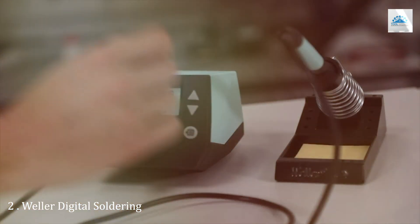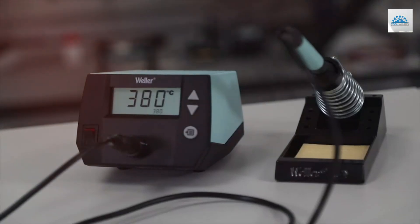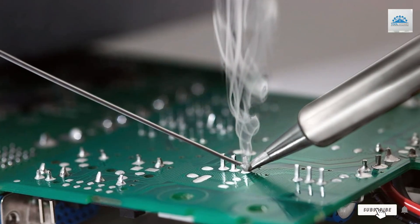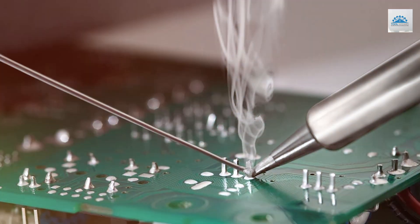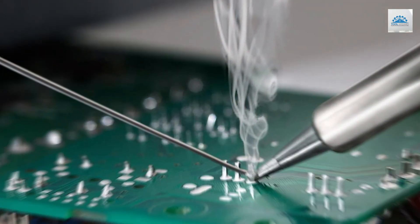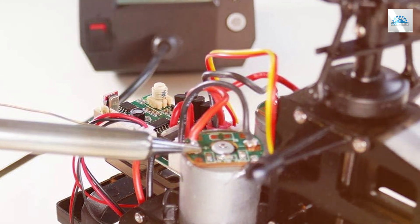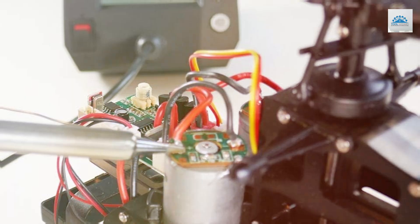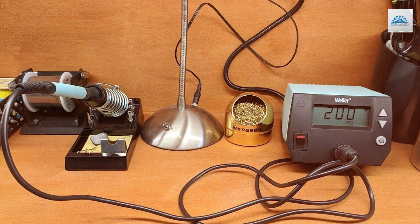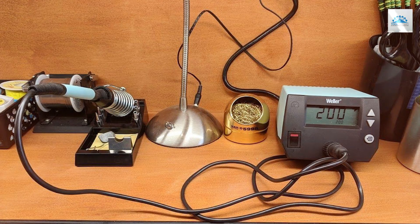Number 2. Introducing the Weller Digital Soldering Station WE1010NA, the ultimate solution for precision soldering tasks. This advanced soldering station is designed to meet the needs of professional technicians, hobbyists, and DIY enthusiasts alike, offering unmatched performance and reliability. The WE1010NA features a sleek and modern design with a digital display that allows for precise temperature control, ensuring consistent soldering results every time.